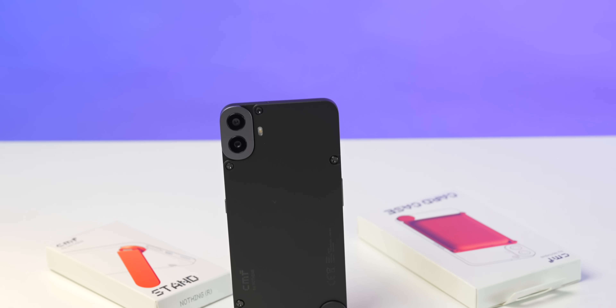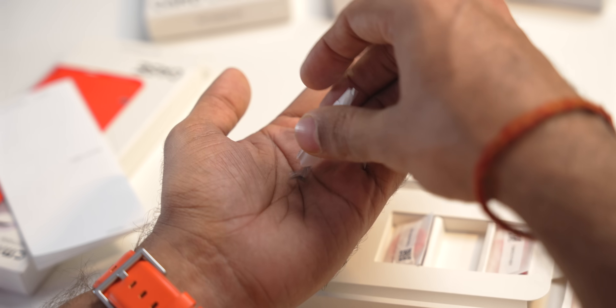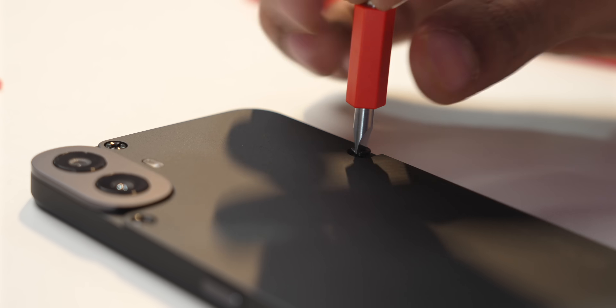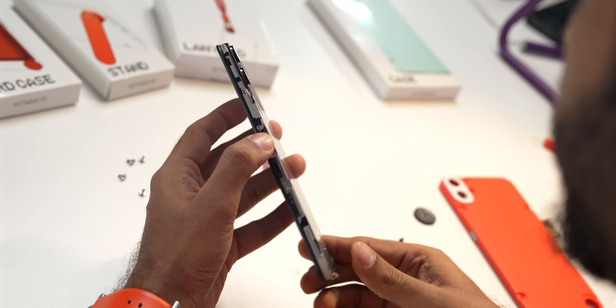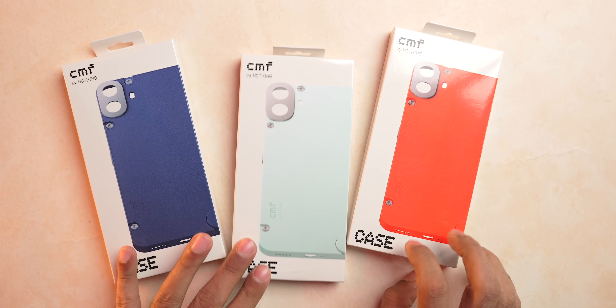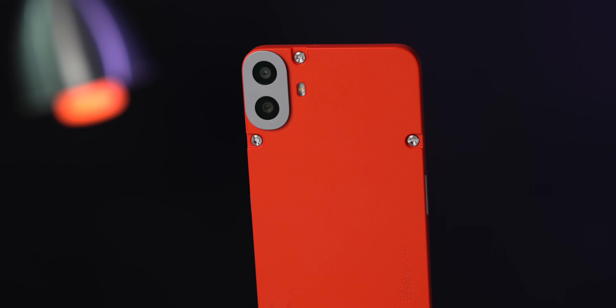This is how the phone comes out of the box. You get extra cases with a separate set of screws, a small screwdriver, and a different SIM ejector tray. Basically, you can unscrew and remove the back panel. I was expecting the battery to be replaceable, but it just gives you an internal view of the phone — looks pretty cool. You get blue, green, and orange cases, all with separate sets of screws. The camera island, buttons — everything is part of the case.